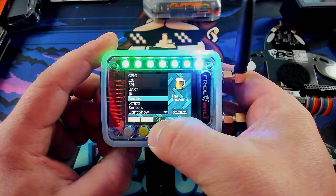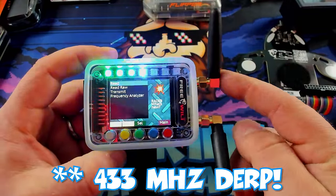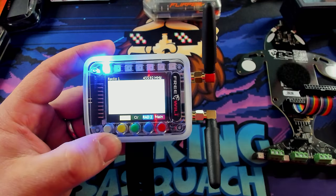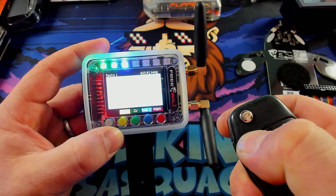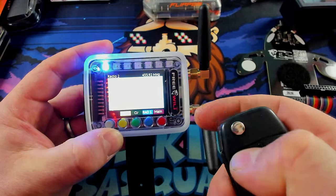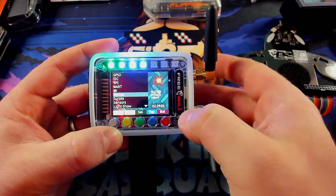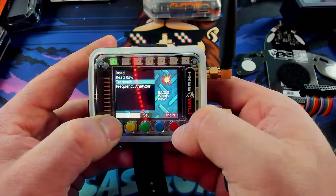We also have radios. Right now this has dual CC1101s on the side tuned to 415 megahertz. This thing can actually do most of the same frequencies that Flipper Zero can. I select read and put something like our car key in here — one of the problems I ran into is it doesn't seem to be reading. I can switch to radio two, still nothing. I'm not entirely sure what's going on. There may be an update to the firmware I need to look up, but right now I have not gotten that stuff to work super well.